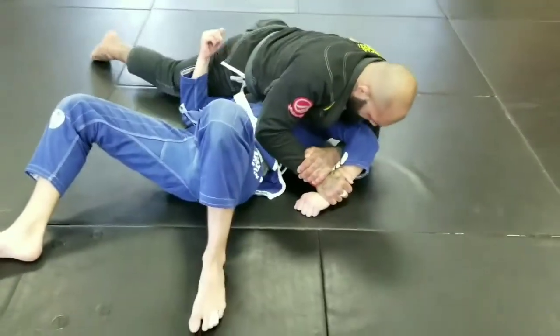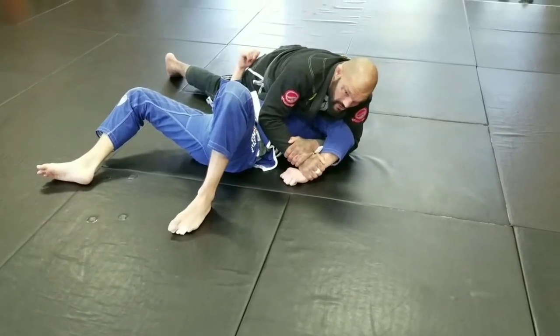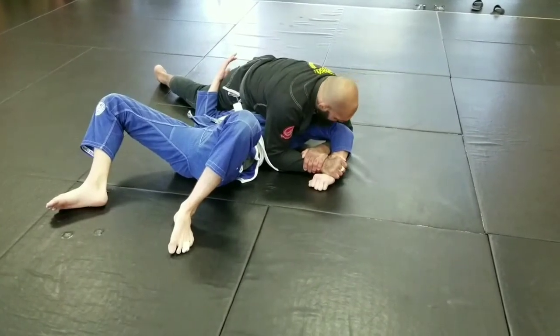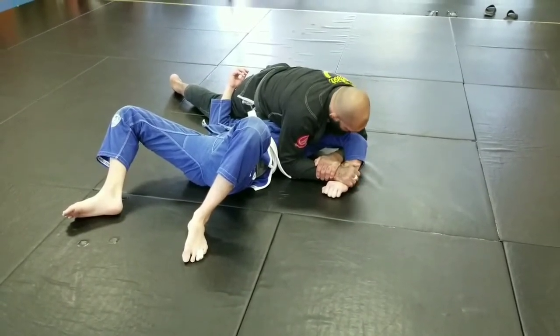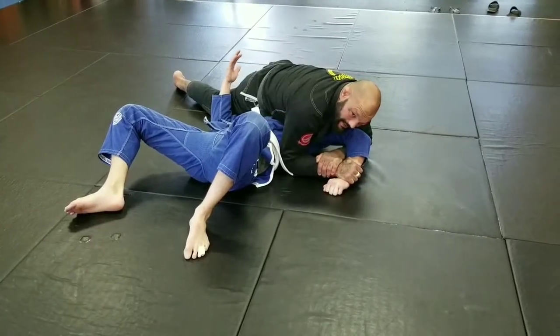Now I'm going to make sure I get pressure on top of his shoulder. I want pressure on his shoulder and then I'm going to bring his elbow up as high as I can. Once I get his elbow up almost to shoulder level or above, I'm going to lift his elbow and he's going to tap.